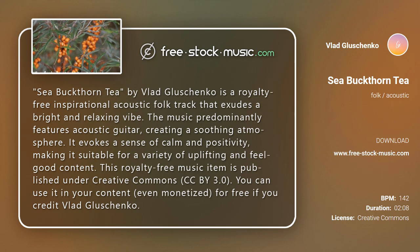This makes it suitable for a variety of uplifting and feel-good content. This royalty-free music item is published under Creative Commons CC BY 3.0. You can use it in your content, even monetized, for free if you credit Vlad Glaschenko.